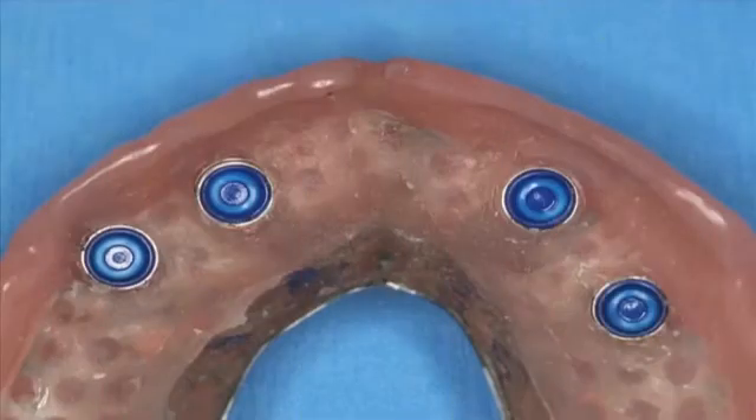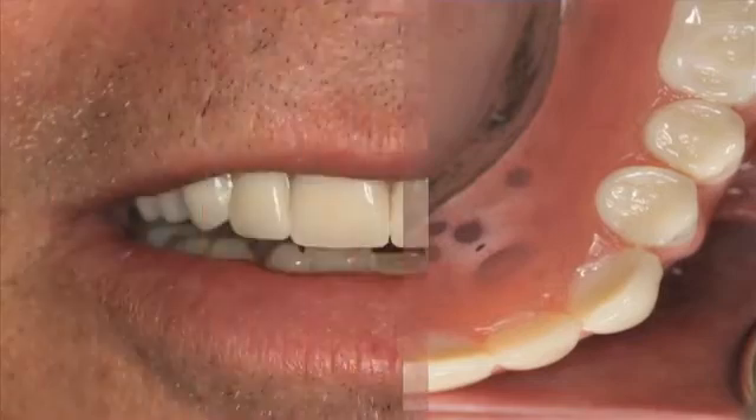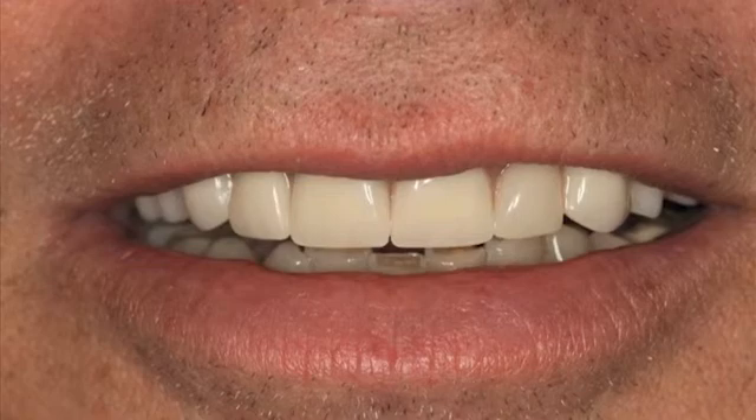The implants are in ideal position. The retentive male locator attachments are placed in the palate-less implant-retained maxillary complete denture. These locators are available in different colors indicating different levels of retention, and they are very easily changed if needed over time — normally the attachments are changed about once a year. Figures 29 and 30 show the palate-less implant-retained maxillary complete denture placed in the mouth. It is stable and functional. The patient was pleased with the natural-looking final prosthesis, with tremendously increased masticatory ability — form and function are definitely improved.